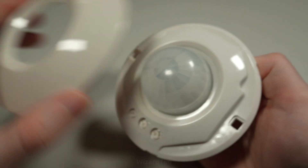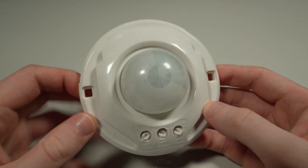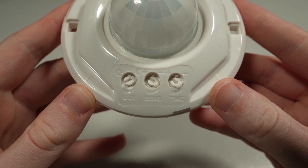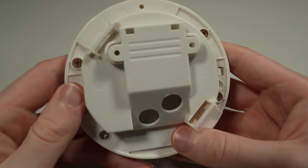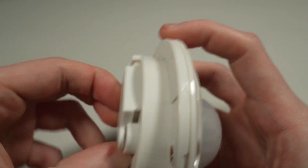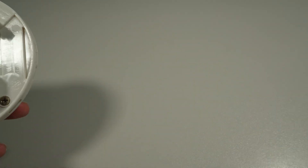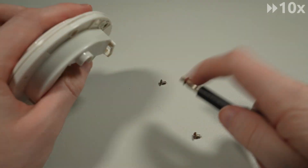Taking the front bezel off — there are no screws underneath, however there are three adjustment pots: one for lux, because this has day/night sensing; another for sensitivity; and another for time, which is how long it stays on. On the back we can see there are four screws as well as a nice little connection block for the wires. This is only a three-pin device: one for the active in, one for neutral, and one for the switched active out. There's no earth because there's no exposed metalwork on this device.